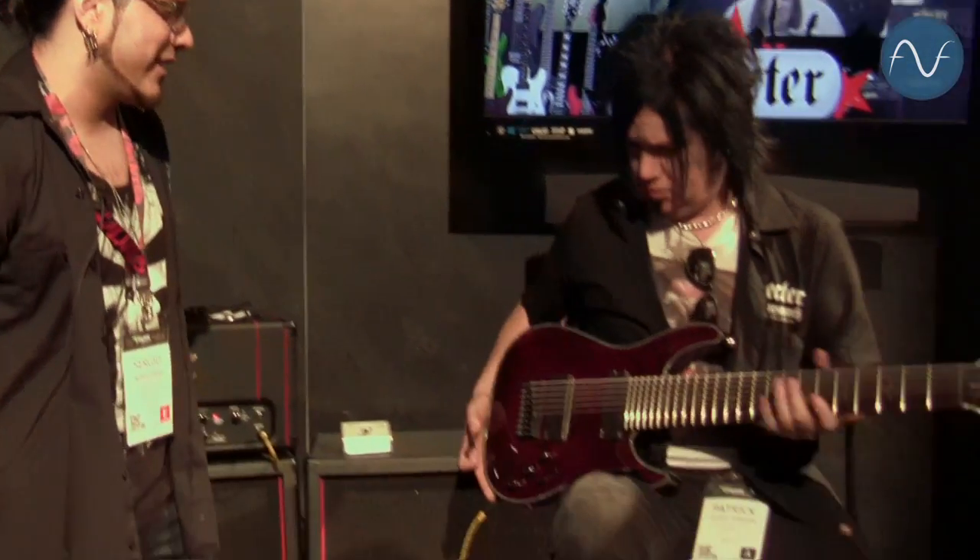What's going on guys? I'm Sergio and this is Patrick with Schechter Guitars, and today we're going to give you guys the rundown on the new Hellraiser 9-string guitar. So let's take a look at this beast here.